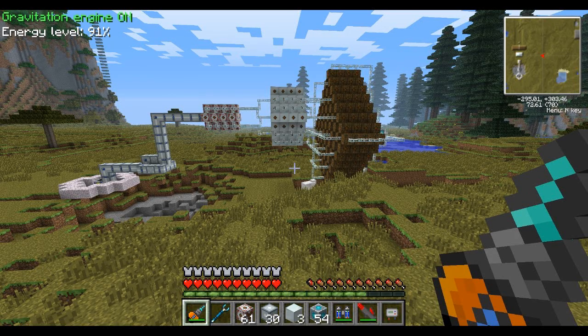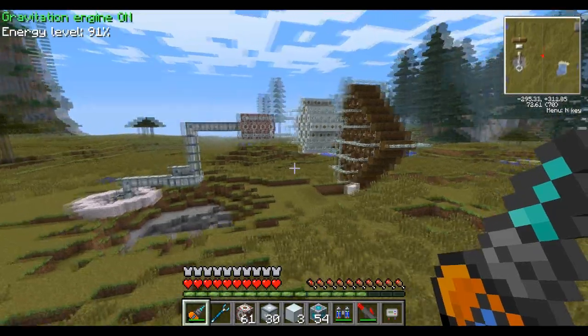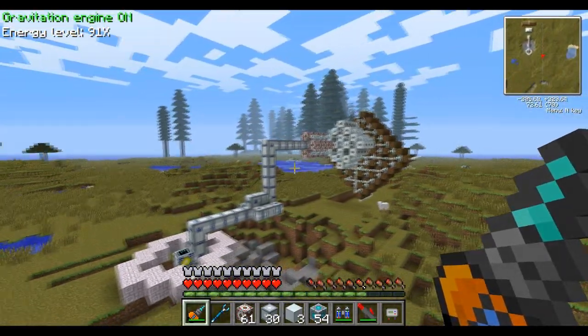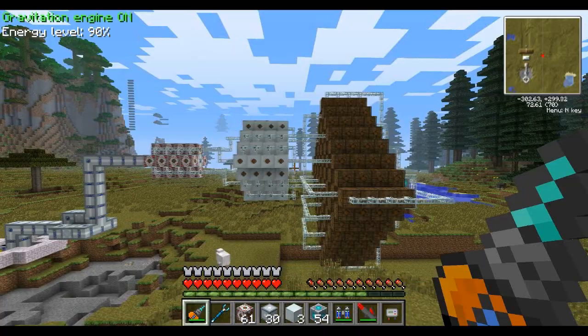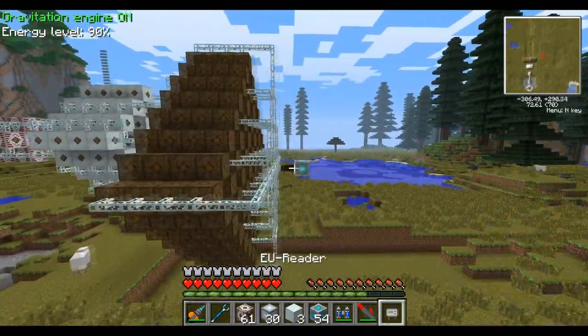Hello and welcome everybody. Today I'm going to be showcasing my latest creation. This is a transforming station — we're going to call it that. It looks more like a spaceship to be honest, but whatever it is, this is something that I think might be a first.